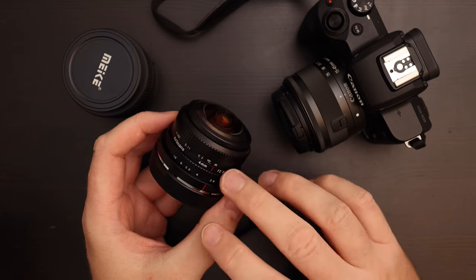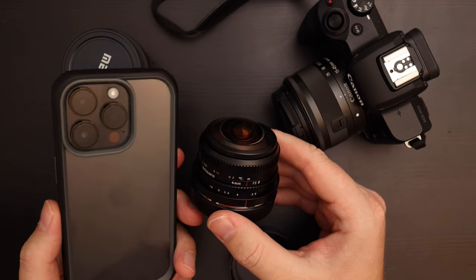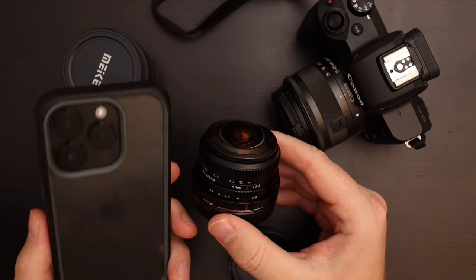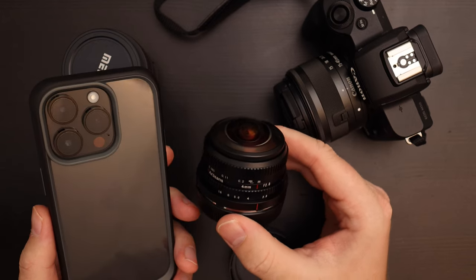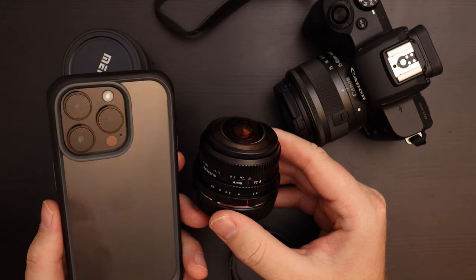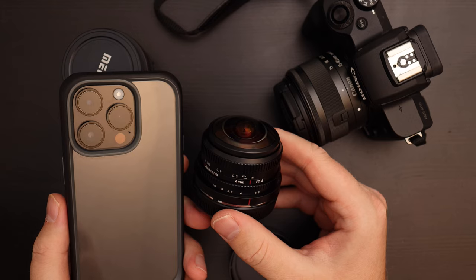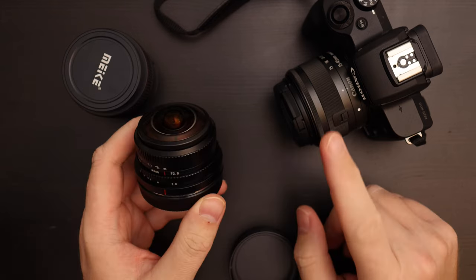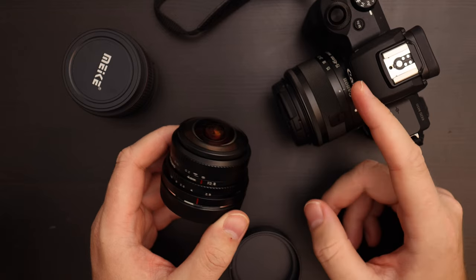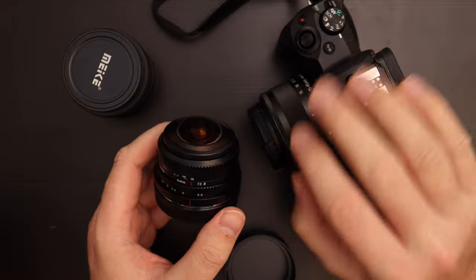One reason I think this lens is really awesome is that it brings something that your iPhone can't really do. The iPhone 14 Pro is great — for most people it will replace lower-end cameras like the Canon M50. The phone has a really good wide angle, 48 megapixels, and a decent telephoto, so it replaces the kit zoom range of roughly 24 to 75mm, which in my opinion is almost completely replaced by the phone.